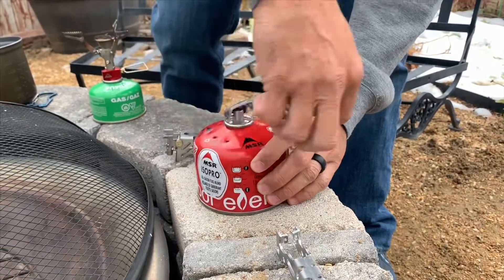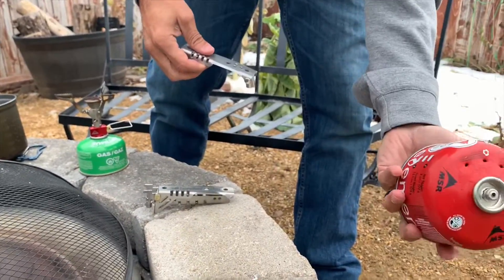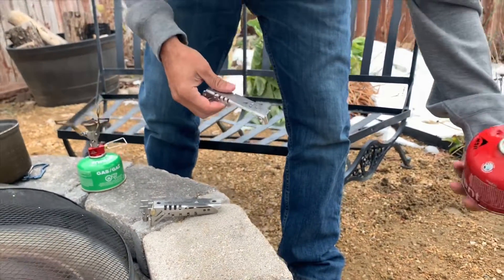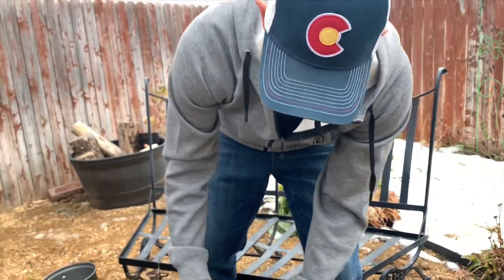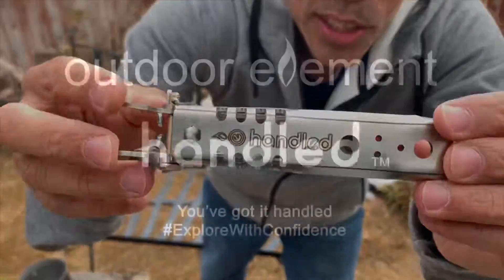And then you know there's no way the thing can explode — all the gas can come out, and then this will come off. And you can now throw it away. Whoa, there's more than I thought in there. But there you go, that's it. Again, we're calling it 'Handled.' Because why? You got it handled.